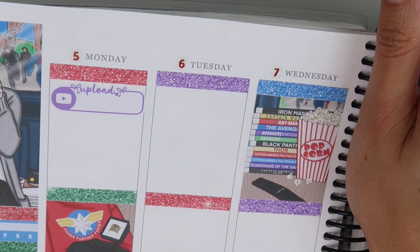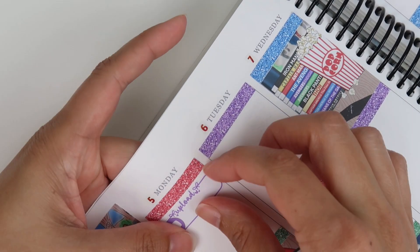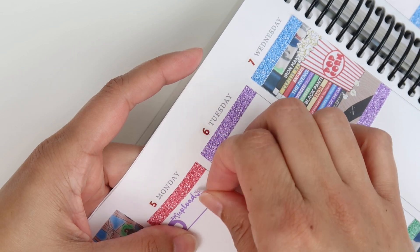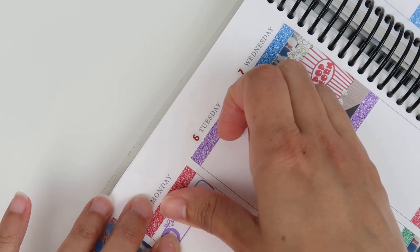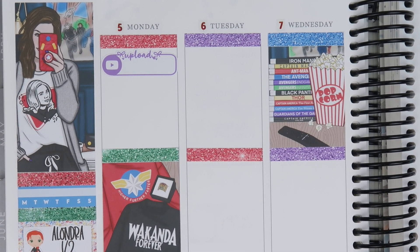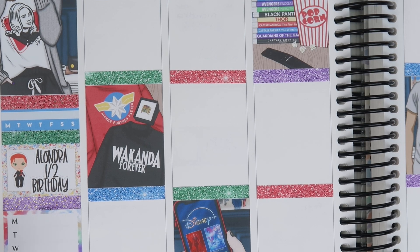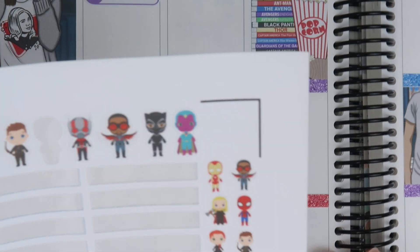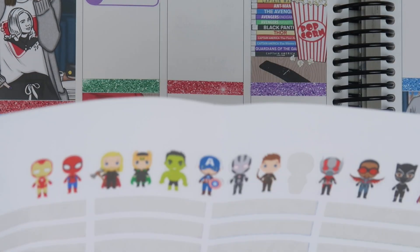Her room is very pink and white — unicorns, rainbows, and clouds — and I wanted to add in some other things to bring more dimension. I tried a couple of months ago to buy stuff for her room and couldn't find anything I liked. But then it just randomly popped into my head what I wanted, and I found it today at Hobby Lobby. I'm really excited about it.